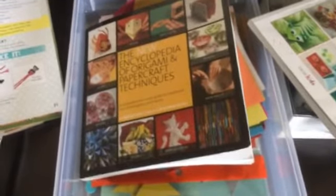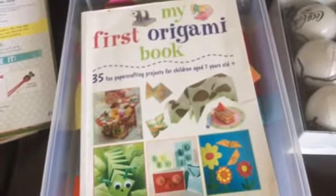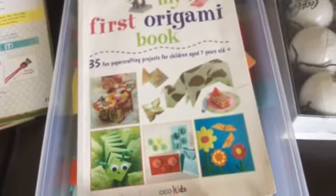This is origami. I had this book and another origami book, but some of the directions weren't as clear as I thought they needed to be for her since she's only seven. So I went and got her this other book — it has 35 projects for children seven and older, and the directions were really clear, which is what we needed. She also has a bucket filled with origami paper to go along with that.